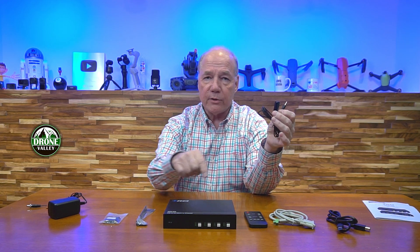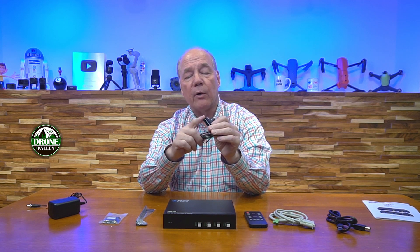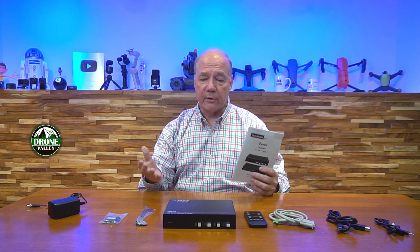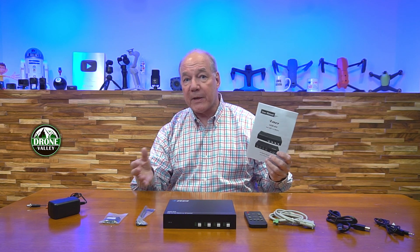Finally, you'll find an infrared extension block, and this is really handy because if you locate the unit inside a cabinet or in a wiring closet where the remote control can't see the front of the unit, you can plug this into the back and locate the block outside of that wiring closet to pick up those remote control signals. Also included is a full instruction manual that explains everything you could possibly want to know about this product including connection diagrams, specifications, programming guides, and other important information. Always read through that manual when you buy a new product because you're going to get a lot of value by understanding how it works.